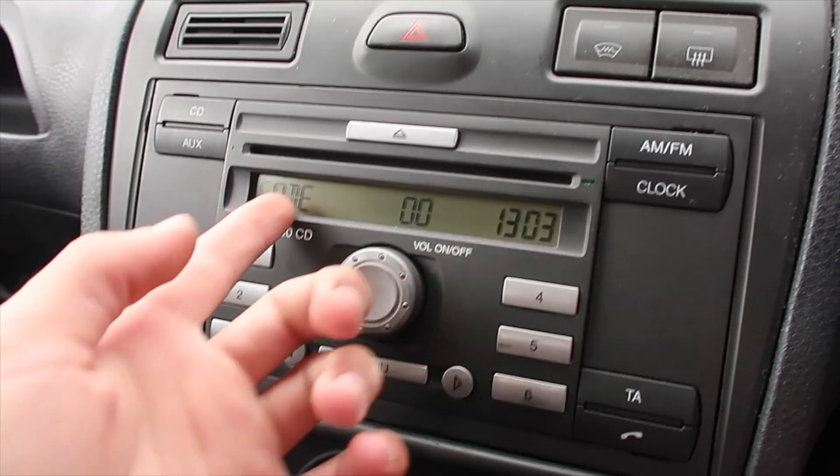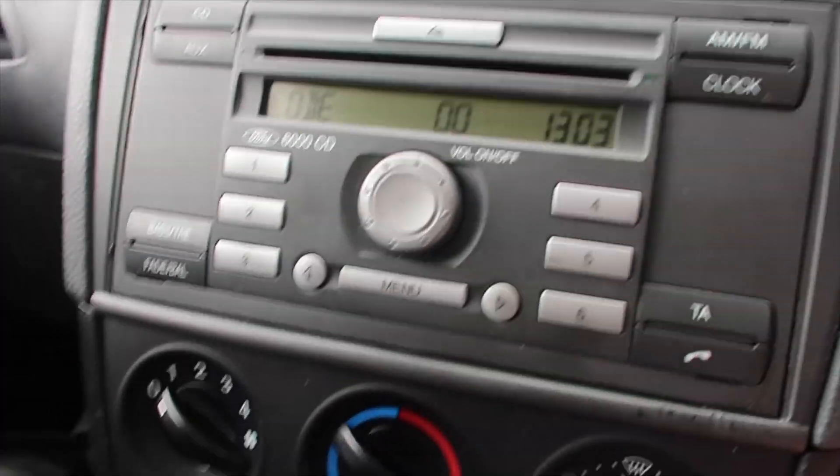For goodness sake, I need the radio code again. Actually, if I just watch my old video back it'll tell me the code — that's the benefit of doing YouTube, you've literally got that extra backup of information. It stays on cold idle for ages. I want to drive this but I need to insure it, and I just spent 200 quid on a track day, so that wasn't the best idea.